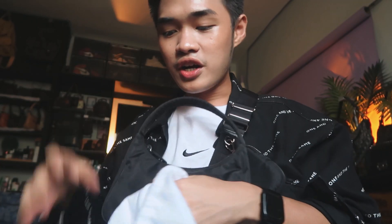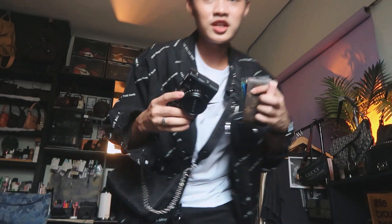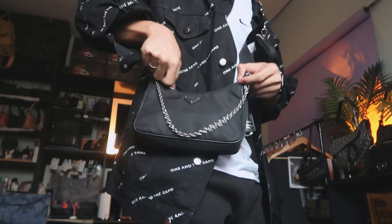Mag-subscribe kayo sa channel ni Terese kasi nag-vlog din siya. We're gonna go to a cafe here sa Angeles — di pa ako nakakapunta doon sa cafe na sinasabi niya, so this will be fun. Ito yung mga dadalin ko: yung in-unbox nating camera yesterday — dadalin ko siya — yung wallet ko for cash, may card holder, tsaka yung favorite kong Happy Skin. Talagay lang natin siya dito. Ang spacious ng mga Prada kaya gustong-gusto ko sila.